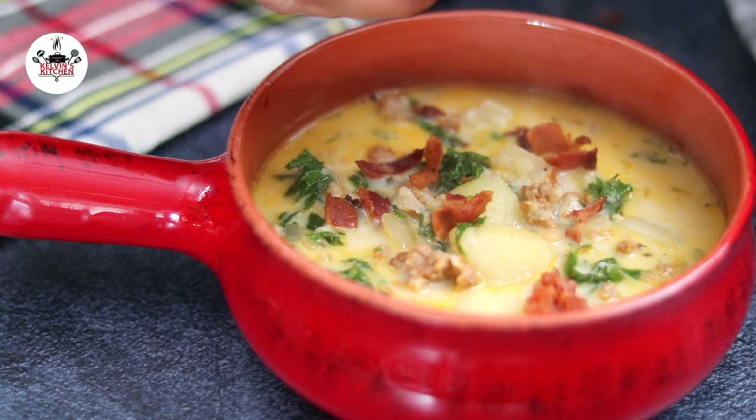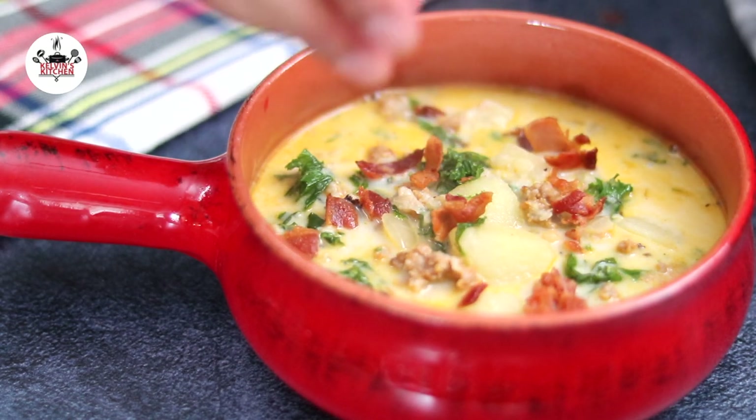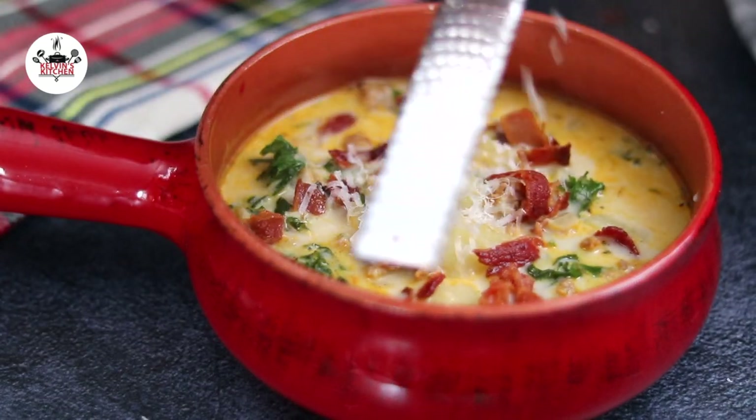And to garnish, use the bacon that we cooked earlier and freshly grated Parmigiano-Reggiano.